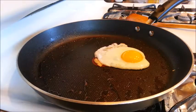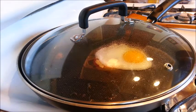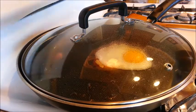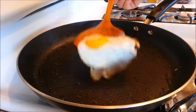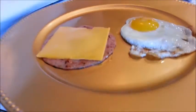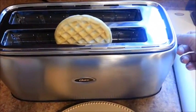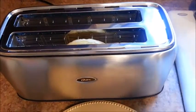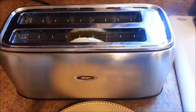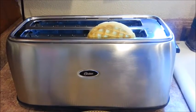Place the lid back onto the pan and continue to cook the egg for about another minute. The total cooking time for the egg should be about 2 to 3 minutes. The egg is done — let's transfer it to a plate. Place the frozen waffle into a bread toaster and toast the waffle until it is lightly browned. It's done!